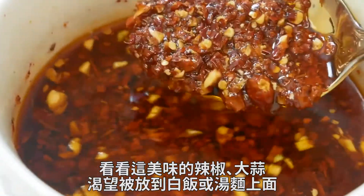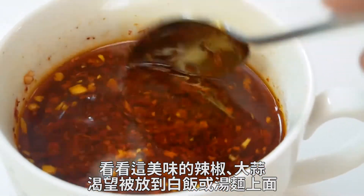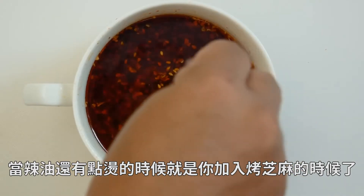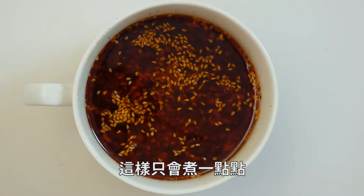Look at that delicious chili and garlic and oil, just asking to be dropped on top of rice or some sort of noodle soup. And when the oil is still hot, this is when you add your roasted sesame — that's going to cook just slightly.